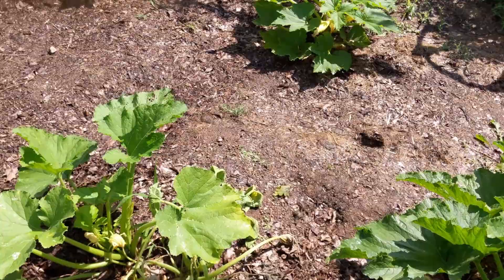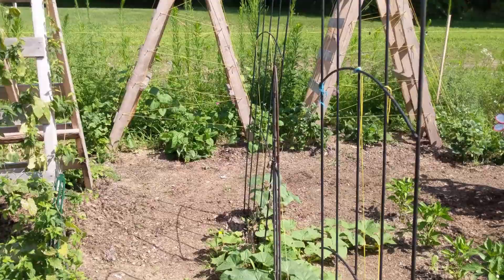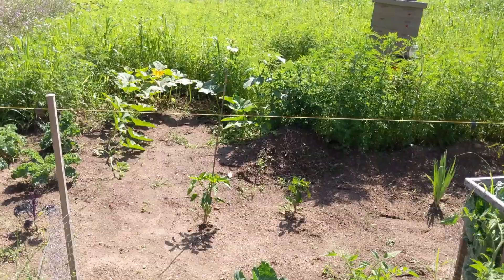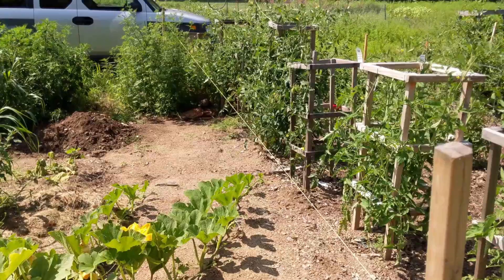We've got another plant that we're going to pull up as well — it's a pumpkin. It is not doing too well. I believe the same kind of disease or insect has got in there and destroyed it. The reason I don't think it's a disease so much as an insect is because the plants next to it are still completely healthy and thriving. We'll take a look at it right now and probably pull it up, then go over and pull that cucumber up.